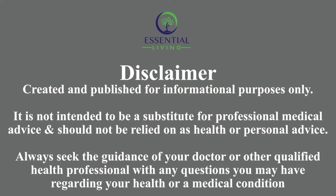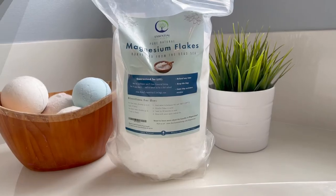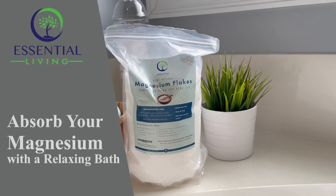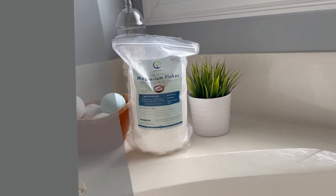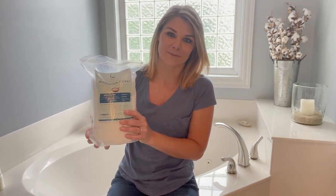Hi, I'm Margaret with Essential Living, and today I'm going to tell you a little bit more about our magnesium flakes. I go on and on about our magnesium oil spray, and it is great, I love it — it's the best go-to, really — but I also love our magnesium flakes.